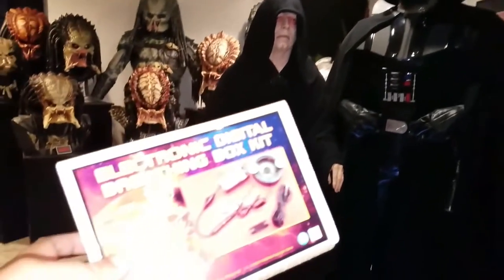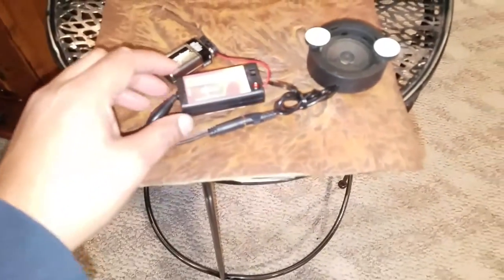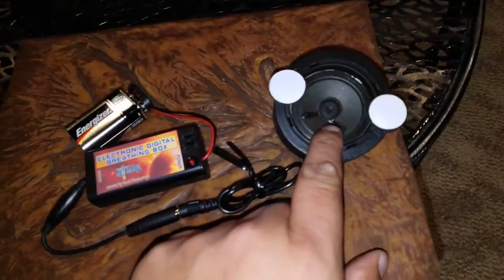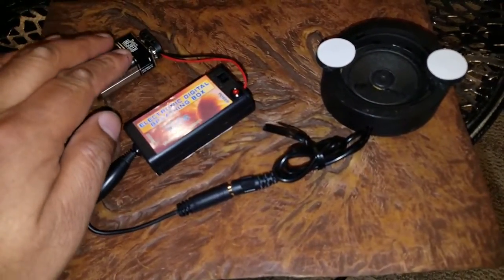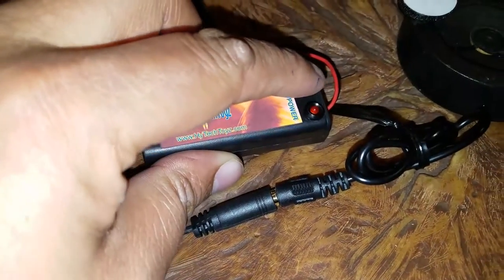Let's take this out of the box and give it a try. Here it is out of the box. What you receive is the speaker, the breathing box, and it attaches to a 9-volt battery. There's an on/off switch here.